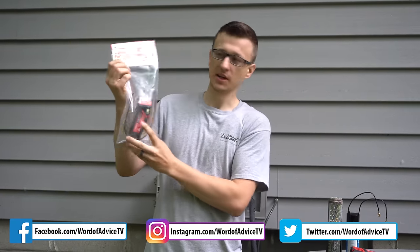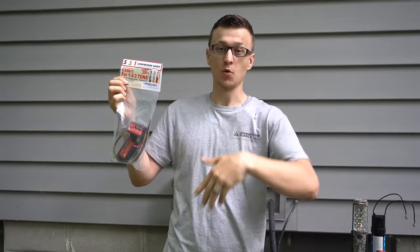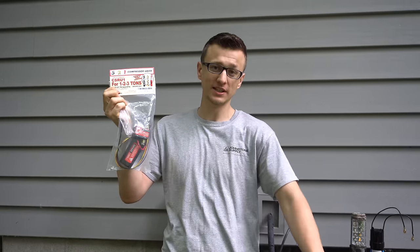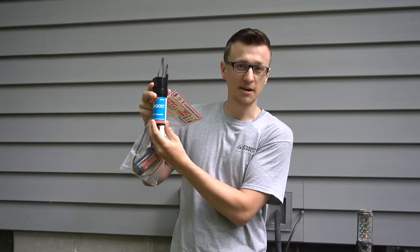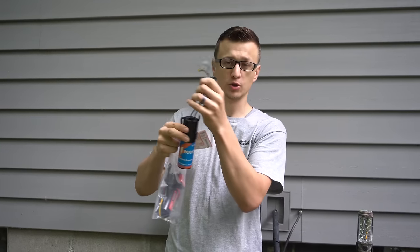Hey guys, Jay here with Word of Advice TV, and this video will be about the 5-2-1 compressor saver hard start kit. I already have a video where I talk about when and why a hard start kit should be put into an air conditioner unit, so if you're interested in that, go ahead and check that video out. At the end of that video I show an example of how to wire an SPP6 hard start kit, a two-wire kit.